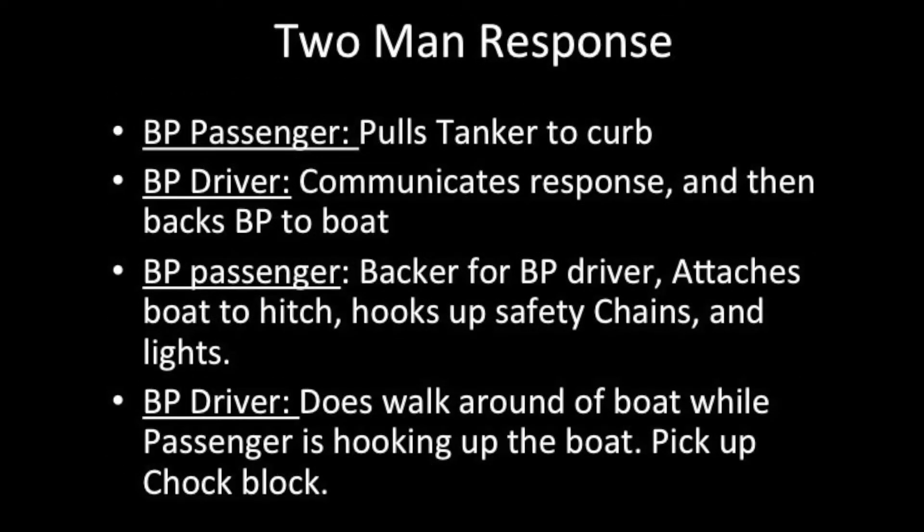Two-man response: brush bumper passenger pulls tanker to the curb, brush bumper driver communicates response and then backs brush bumper to boat. Brush bumper passenger serves as backer; driver attaches boat to hitch, hooks up safety chains and lights. Brush bumper driver does walk-around of the boat while passenger is hooking up.